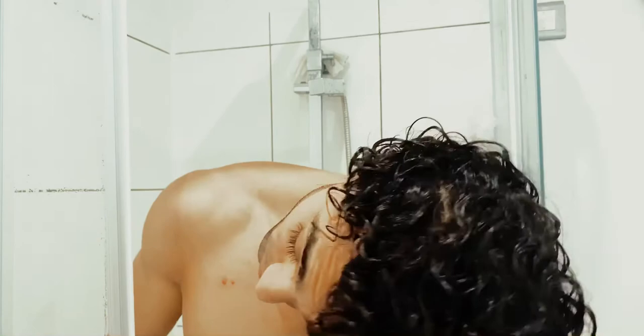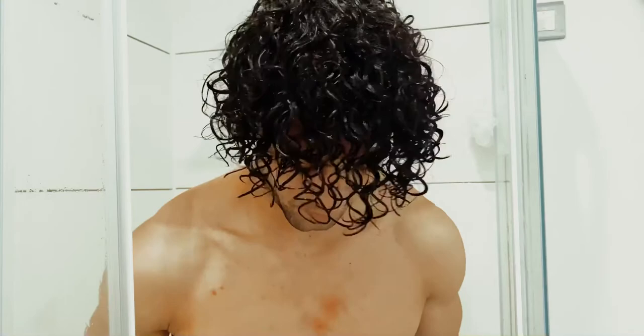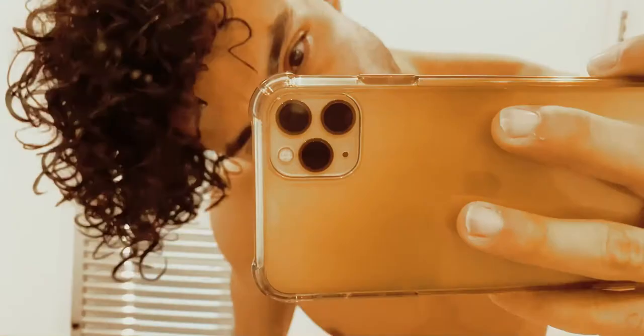Curly hair is like plants — it needs watering. If you don't keep it moist, it's not gonna give you any definition, it's just gonna be frizzy. I apply the product when my hair is wet — not soaking wet, but still wet. This is how my curls look so far — I think they're in great shape and great definition.